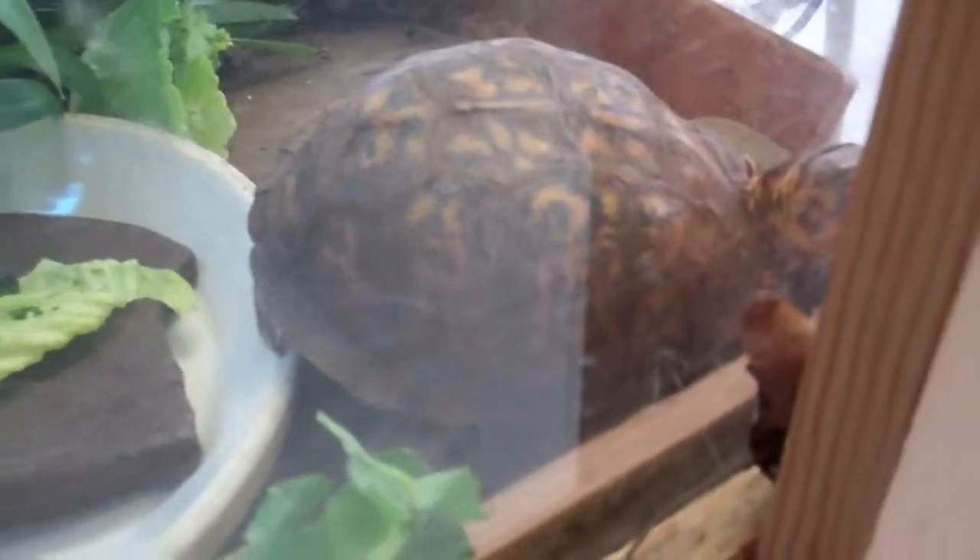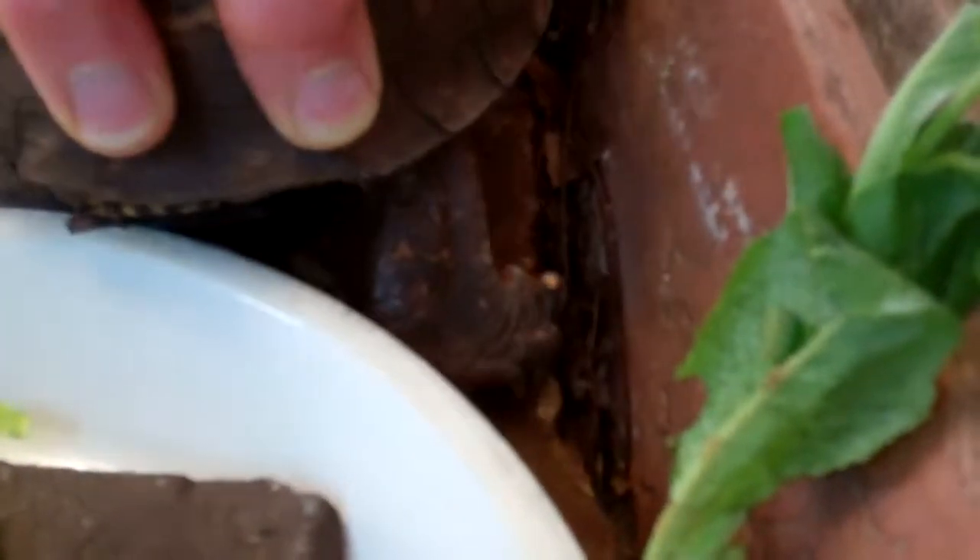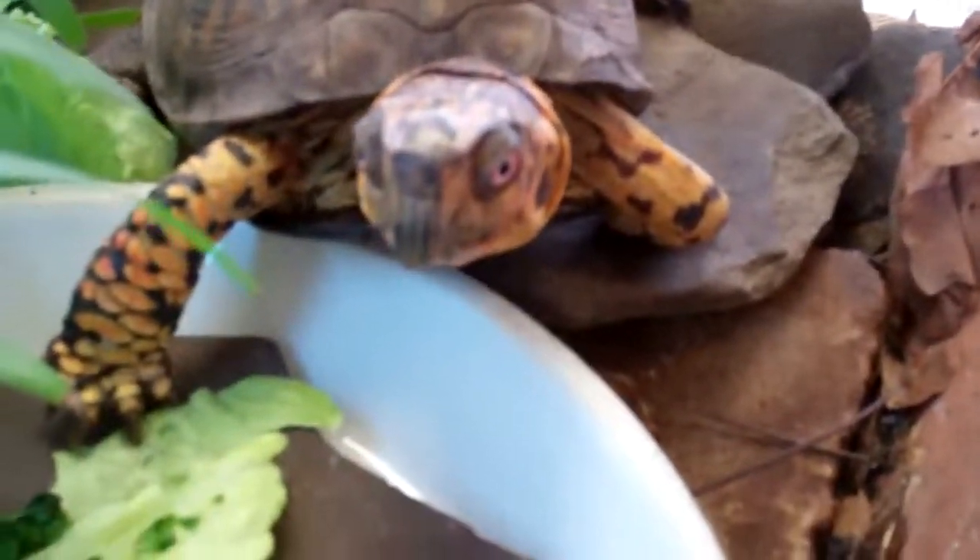Now I'm going to see if I can entice Sparky to eat some greens. "Hey Sparky, look what I got! What is that? Does that seem to be to your fancy today? What do you think?" I'm going to get Sparky turned around here — get him on the right track. Okay, got him turned around so his back isn't facing the dish. We'll just see what we've got.